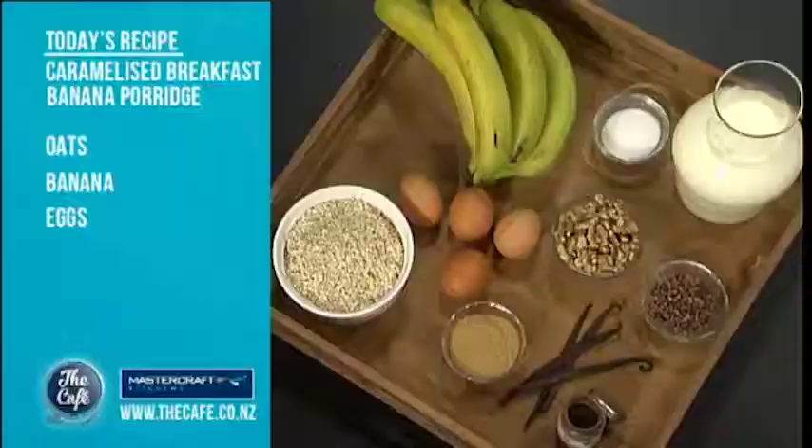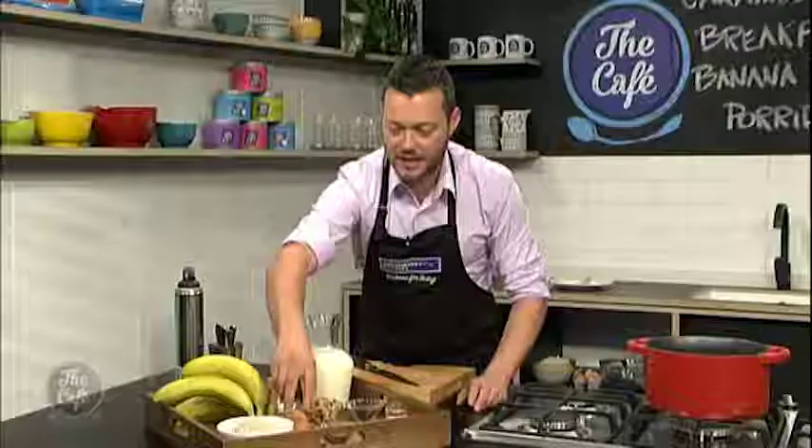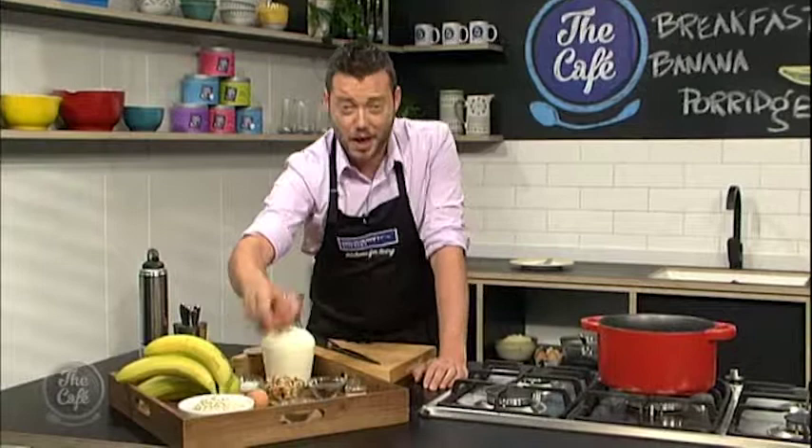We're going to have vanilla in there. We've got bananas in there. We're going to finish it with some walnuts and some cocoa nibs. And the special secret ingredient, eggs. Eggs, I hear you say, that's not normally in porridge, but it is in this one.